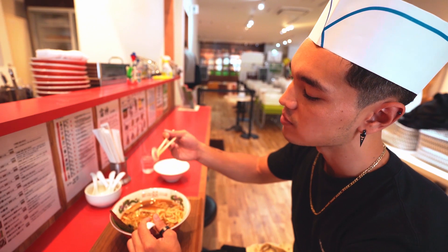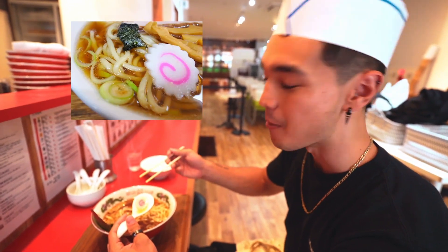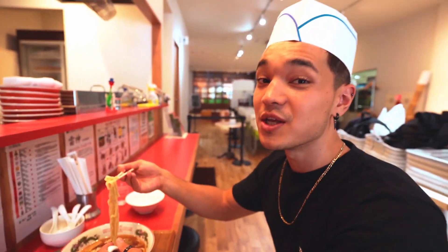Not a lot of people know this — this is called the Naruto. This is where they got the anime name from. So if you've ever wondered where they got Naruto from, this is what Naruto is. But the noodles are fire.